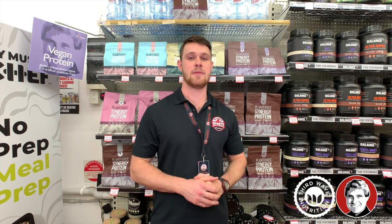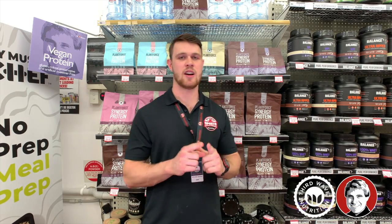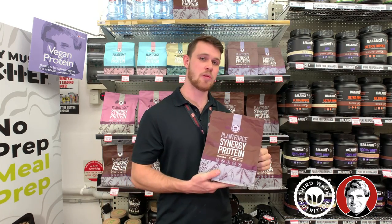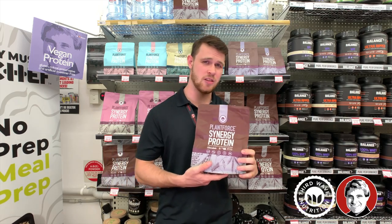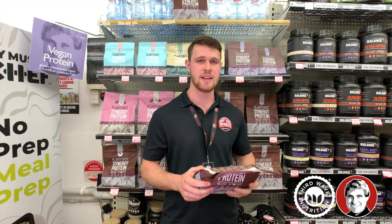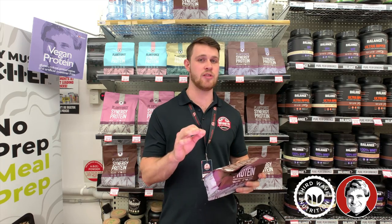Hi guys, Zach here from Mr Vitamins, and today I'm talking about a really nice new plant protein, the Plant Force Synergy Protein. The reason why we love this protein here at Mr Vitamins is because it has your traditional brown rice and pea protein, but they also add organic hemp protein.